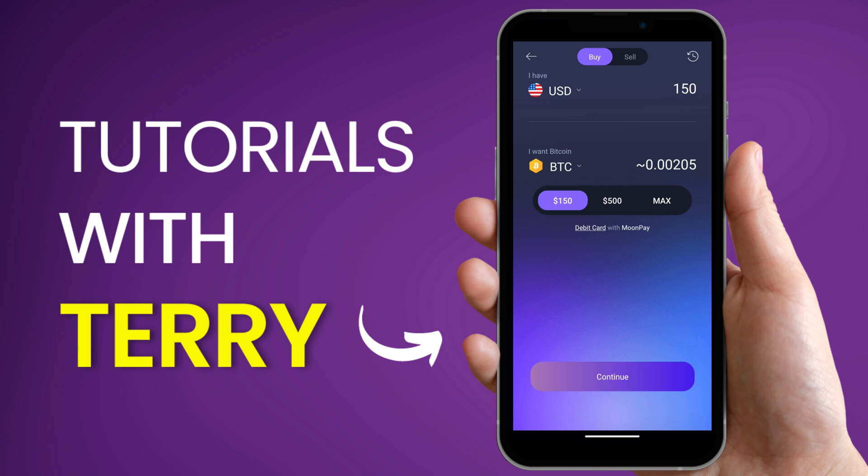This simply sets you up to enter your debit card details in order to pay using MoonPay's secure payment method. After selecting your debit card, go ahead and click Continue. That's how to deposit on your Exodus wallet.